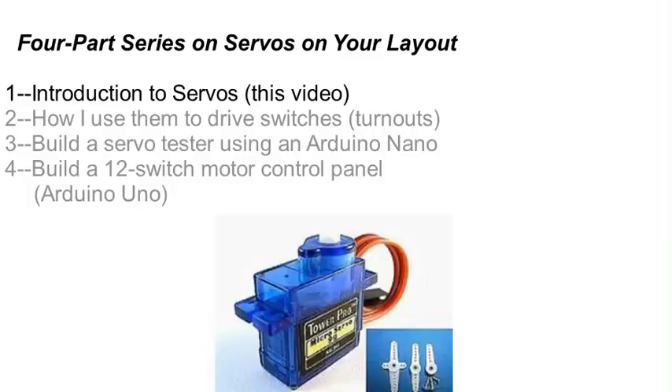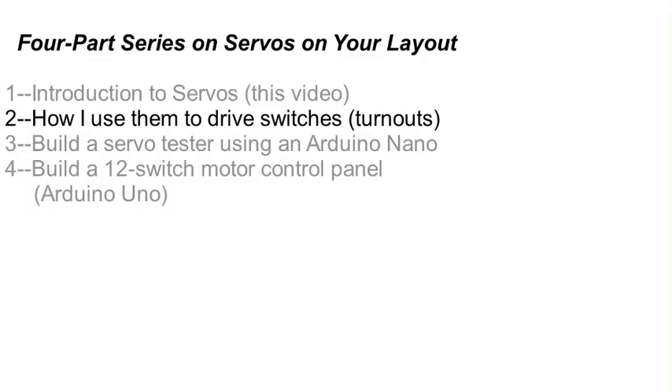In this first video of my four-part series, I will show you two popular and inexpensive examples of servo motors, how they work, and how they are controlled. I will also show you an inexpensive tester you can buy and use to play around with servos and get to know them. In the second video of this series, I will show you how I connect the servo motor to a switch or turnout already mounted above the baseboard on my layout, and I'll give you some hints on how I hide them.